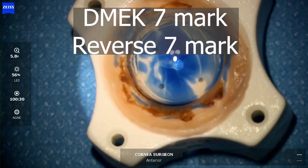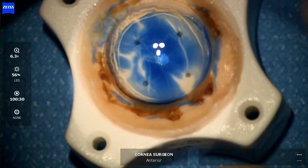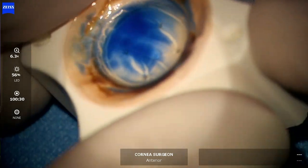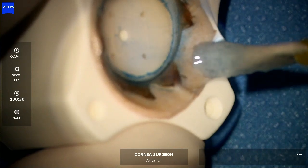This is a method to mark the orientation of a DMEK graft. Using a Simmsky hook, the edge of the graft is scored to free it away from the rest of the tissue, and then gently lifted with the tip of the Simmsky hook.